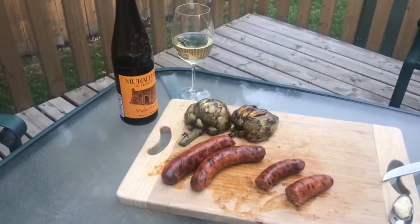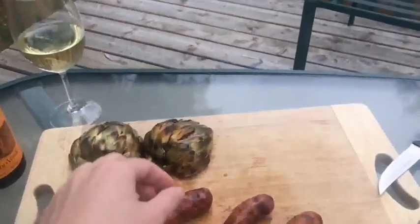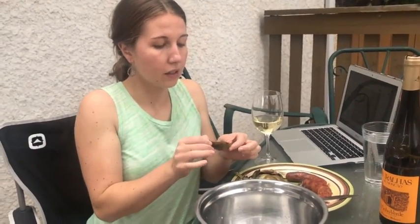This is the final product. I already cut some of the chorizo, and that's the artichoke. We have the vinho verde. We're gonna taste the vinho verde and then dig in. I really don't know how to eat an artichoke — it seems too fibrous. I had to research it. Basically, you pull off the meaty bit with your teeth. We also have an olive oil, garlic, salt, and pepper dip. I'm gonna try it by itself first, then with the dip.